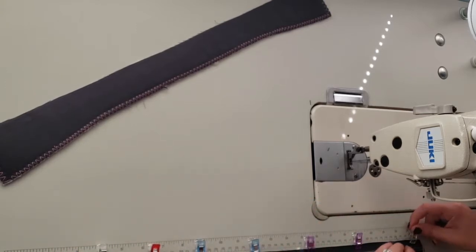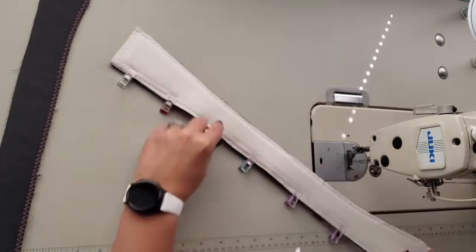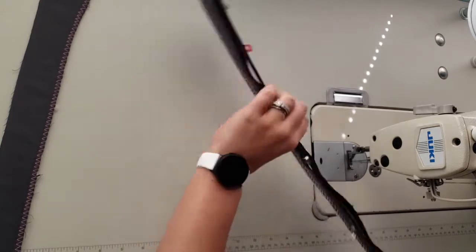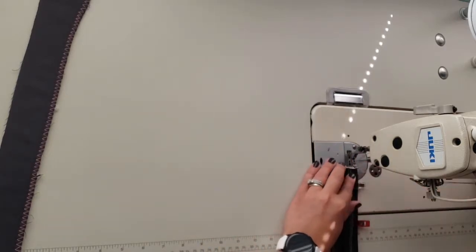Pin that all the way down the long straight edge of one of your exterior zipper panels. This one has foam attached on the back with shape flex interfacing over top, which holds the foam in place along that long straight edge. Then we are just going to sew this in place. I'll use a shorter stitch length.